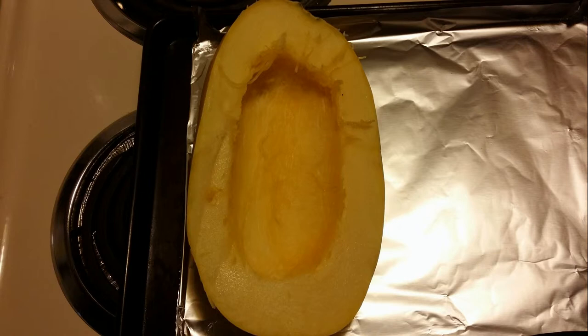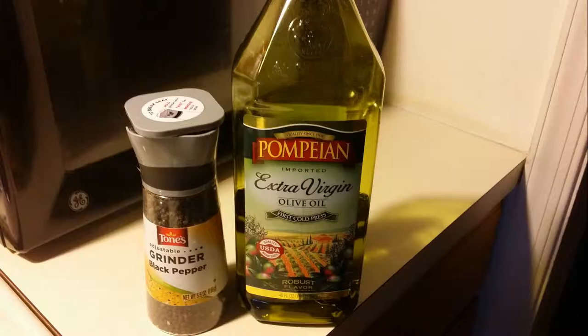Then we're going to add just three ingredients: pepper, olive oil, and salt.